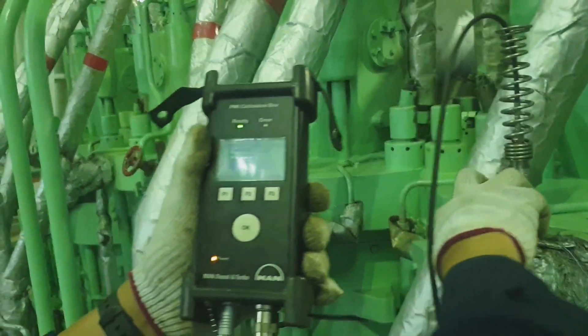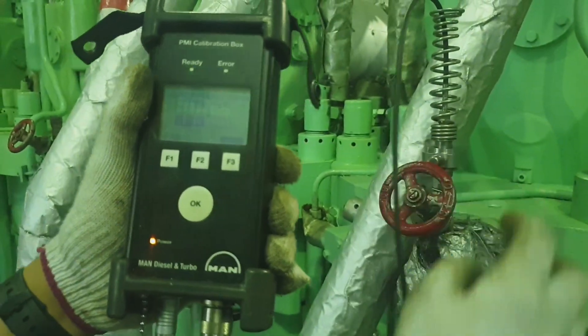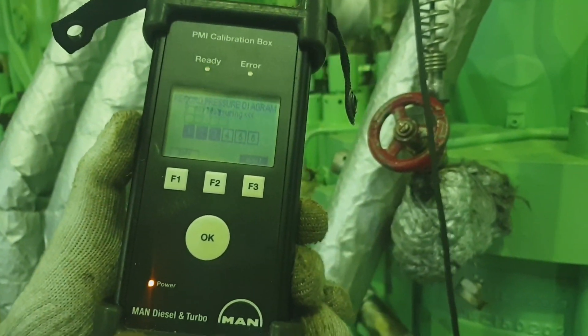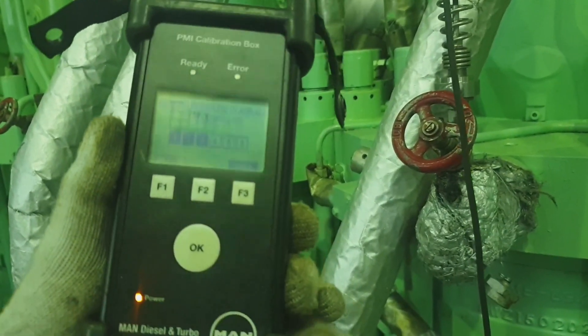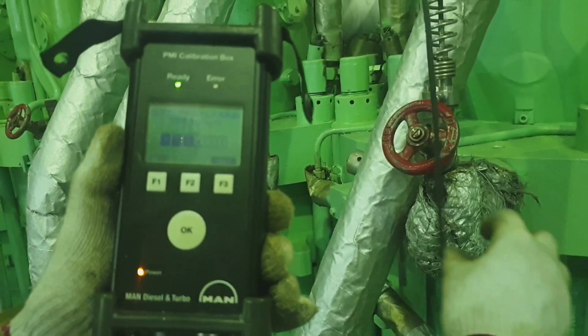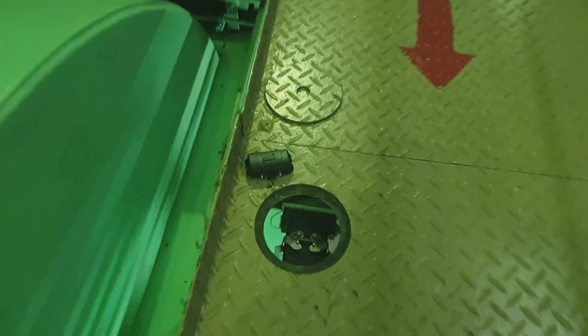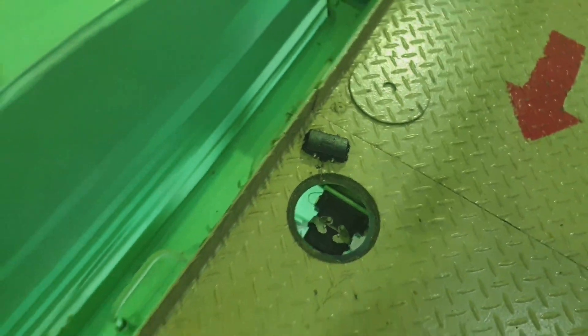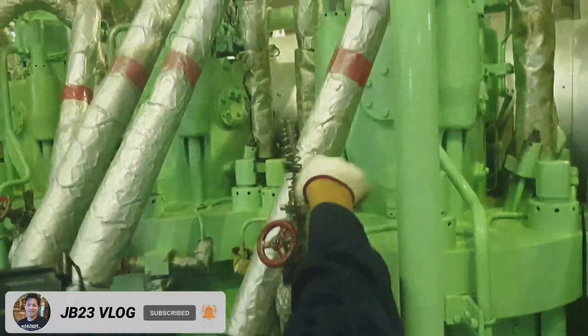This is from unit number 4. As you can see, I just press the OK button. After pressing it, it will start reading the pressure diagram. After 20 seconds the pressure diagram is transmitted to the PMI monitor, then just close the indicator valve. Here is the junction box of the PMI and the connector of the PMI calibration box.